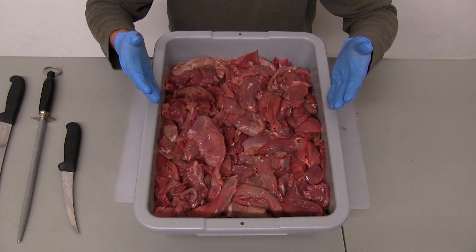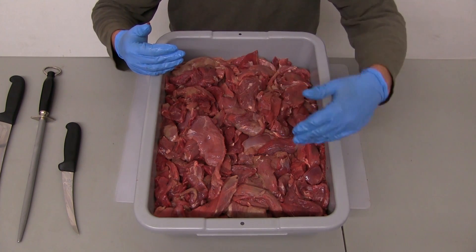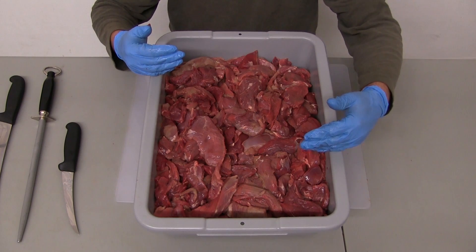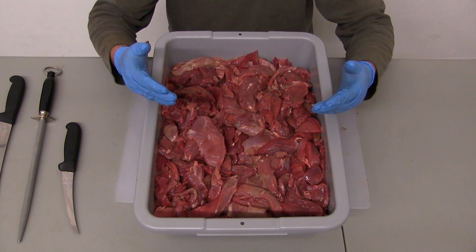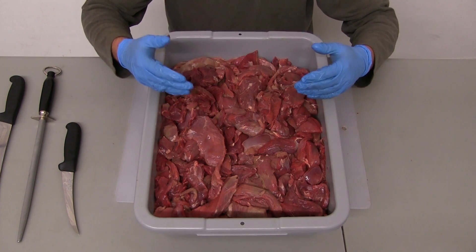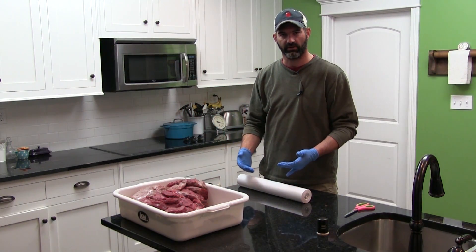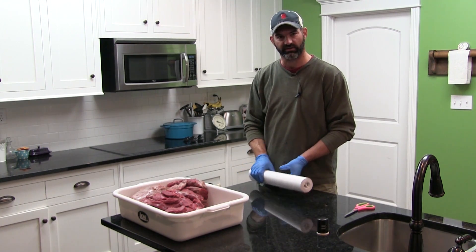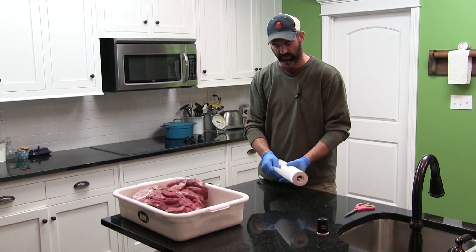Here you can see our meat finished trimming and ready to be ground. You'll notice there's a very little amount of fat. It does take a bit more time and work on your part, but you're going to be much more satisfied with the product at the end if you'll put a little bit of time up front into it. The first method of packaging we're going to demonstrate is the simple but popular method of using freezer paper and wrapping it.